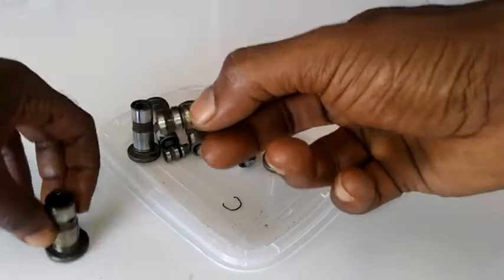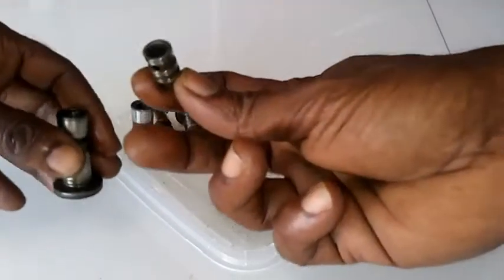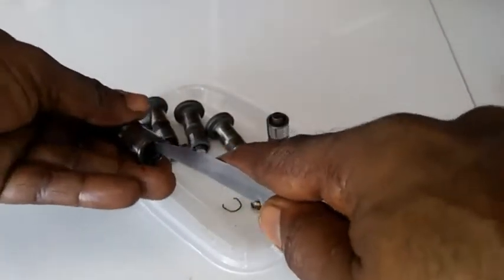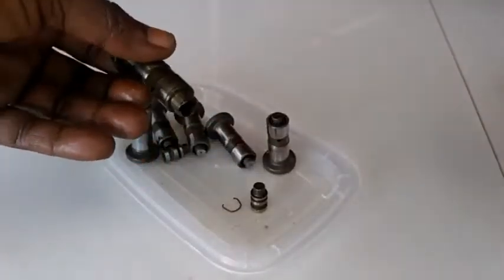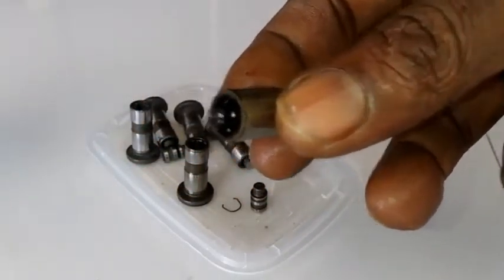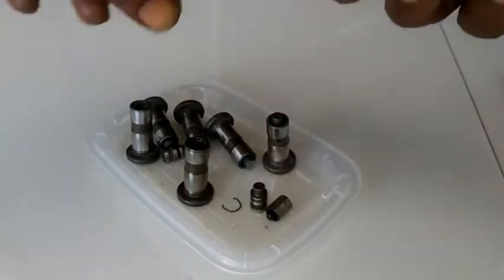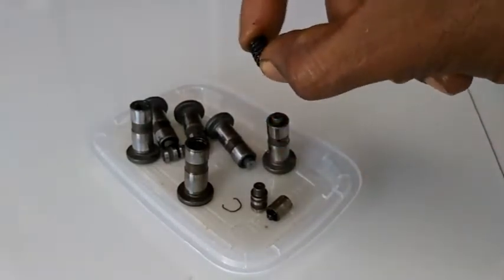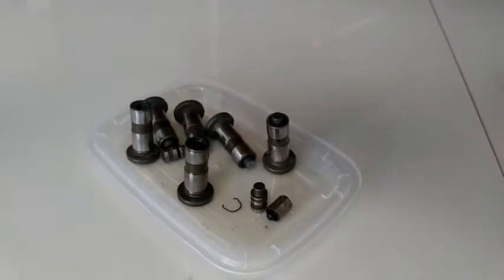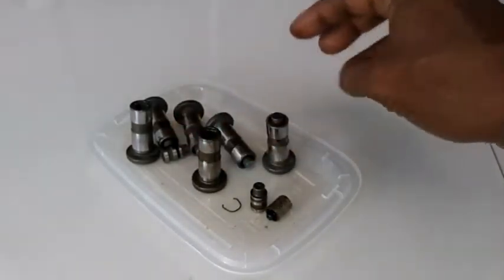Now we can take this plunger out. What will sometimes happen is you can see this passageway here, and all these grooves will just be filled with carbon deposits, and that prevents oil flow into the lifter. Once you're not getting oil flow into the lifter, automatically it's going to bleed down, losing the pressure, and that's what's going to contribute to it clicking and making a noise. It's always best to replace these lifters instead of cleaning them and placing them back in, because over a long-term period, the spring's tension will weaken.